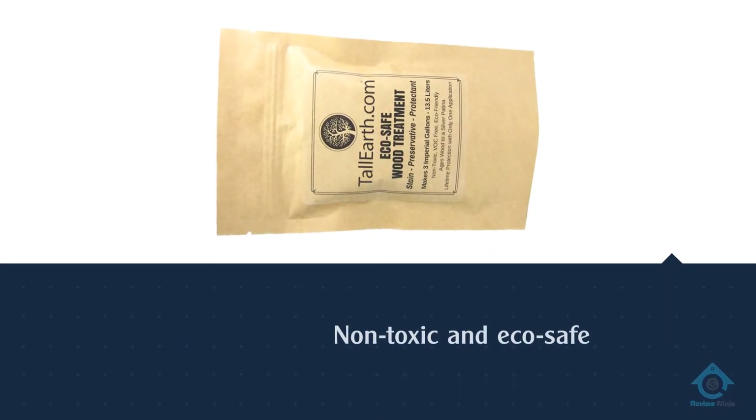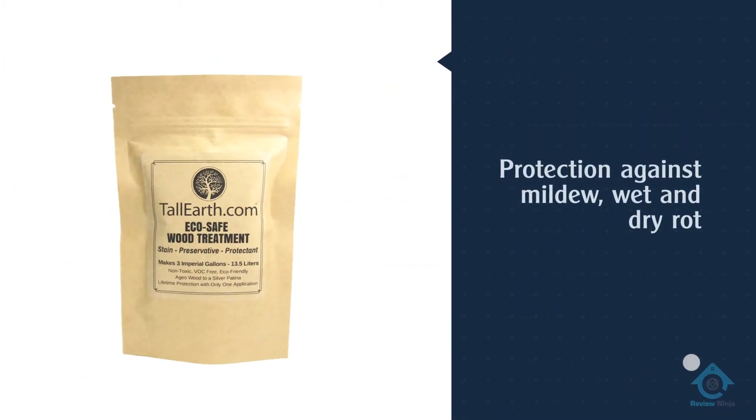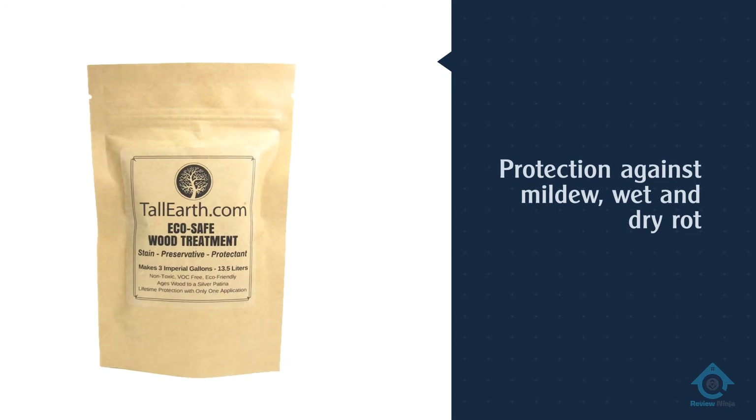This product from Tall Earth is a VOC-free fence stain and is also non-toxic and eco-safe. This can be of benefit if you have children or pets that frequently play near the fence.